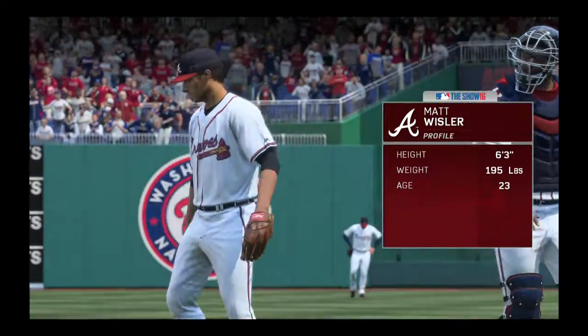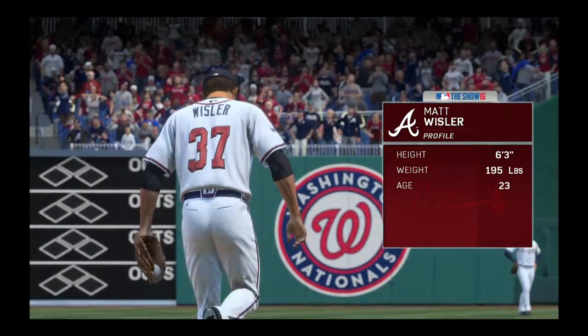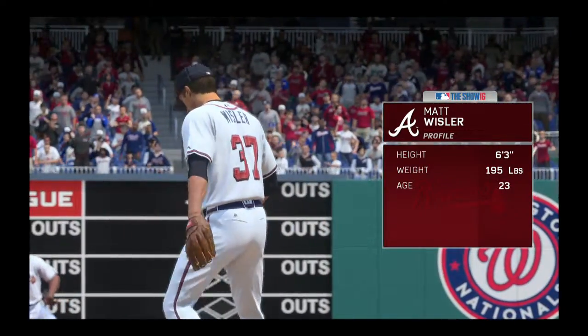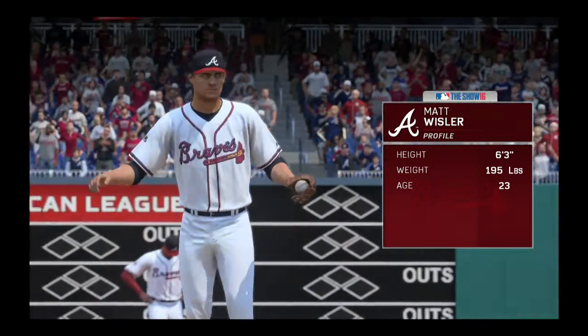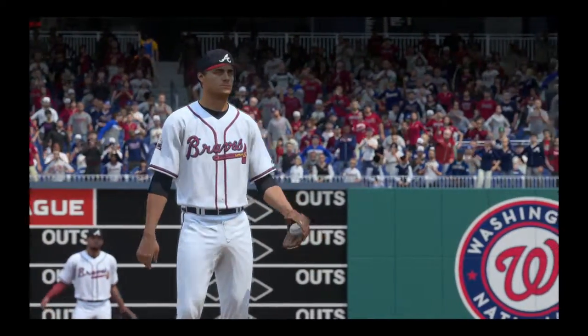Matt Wisler is ready to go as he'll be on the mound for the Braves. Remember, guys, this is someone that will come at you with four different pitches. He'll change velocity, he'll go up and down. The break on the pitches makes it a real challenge for a hitter.